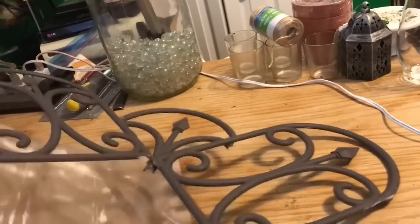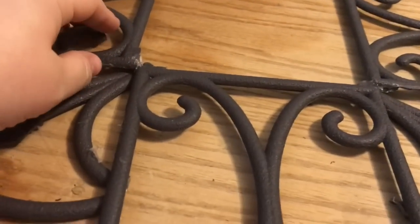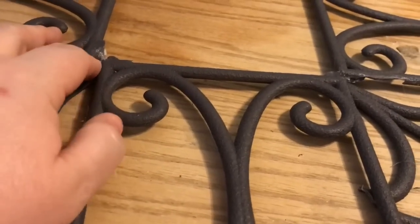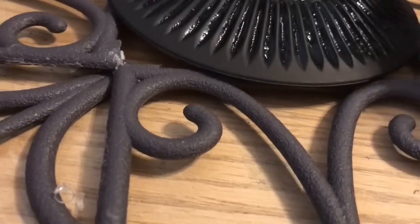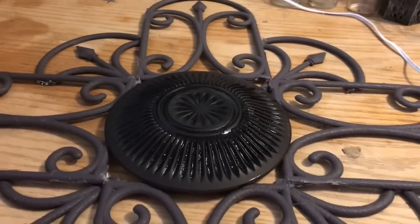Now it's outside and full disclosure — it has taken on a diamond shape. You can see if I hold it square it's sort of a diamond. That's because my table isn't big enough to do the whole thing at one time. Had you done the whole thing at once you'd be able to fix the squareness. But since we're going to cover it with the plate, it doesn't really make much of a difference.